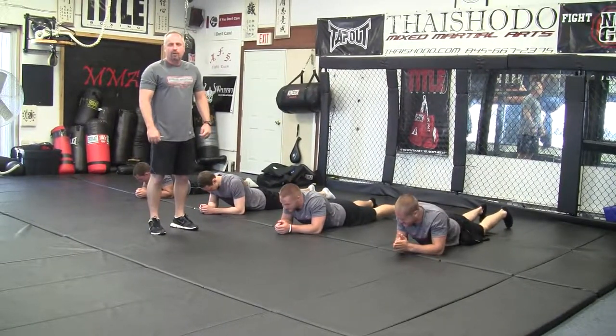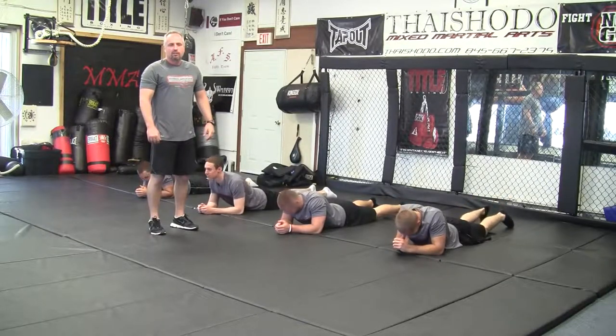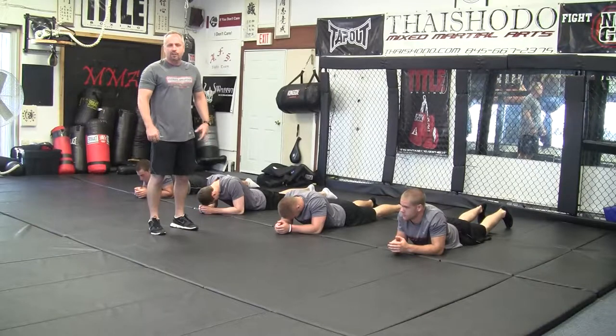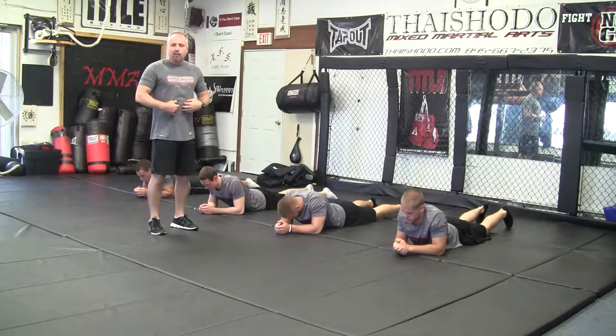We'd like to start out with a core warm-up. One of our favorites we call hovers, Vs, and bikes. It's a three-exercise rotation where we're warming up the core, focusing on the front and the back, not just strictly abs.